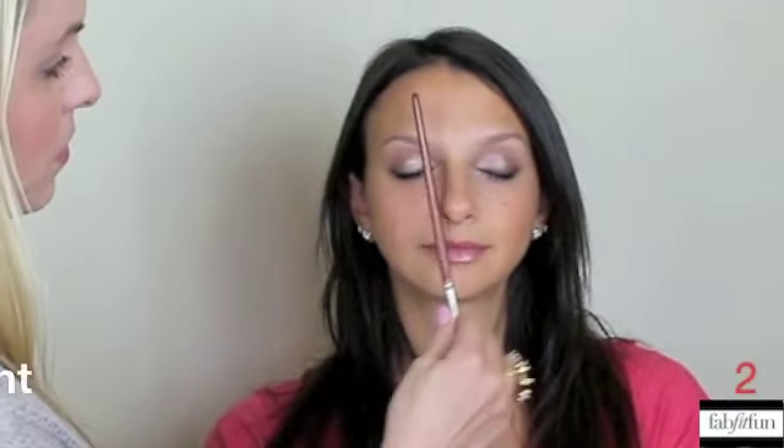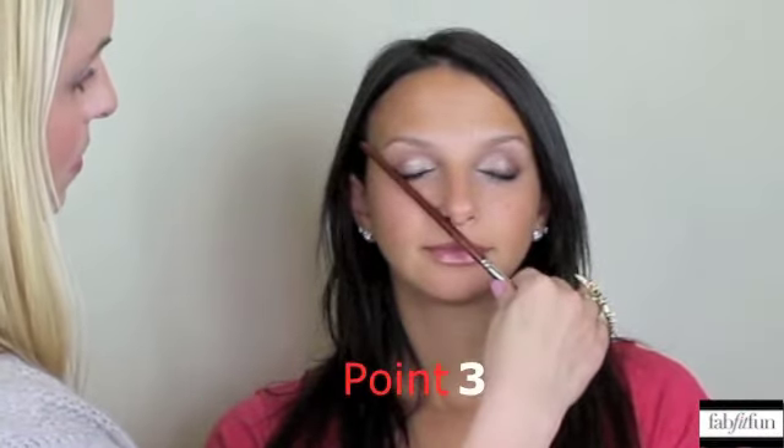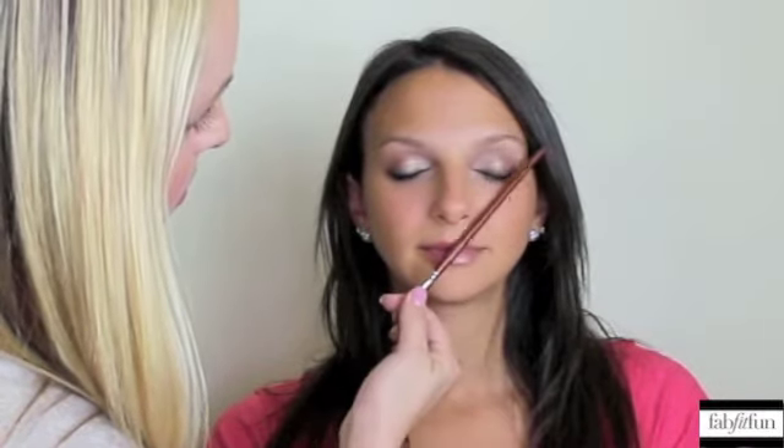Brush your brows so they're nice and neat and going in the same direction. Now for this technique, you're going to take your pencil, place it against your nose, and we're going to find points one, two, and three. Keep the pencil or brush pressed to your nose — this is going to tell us where our brows should start, where the arch should be, and where the brow should end.